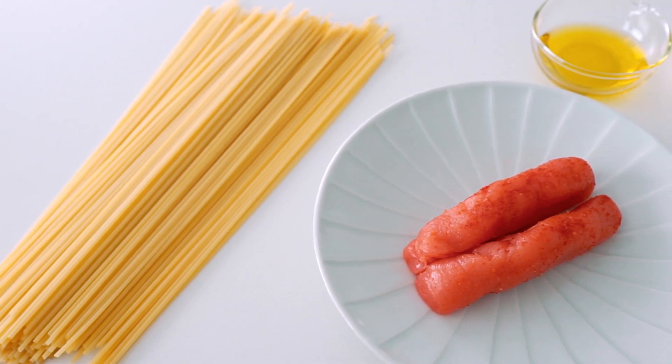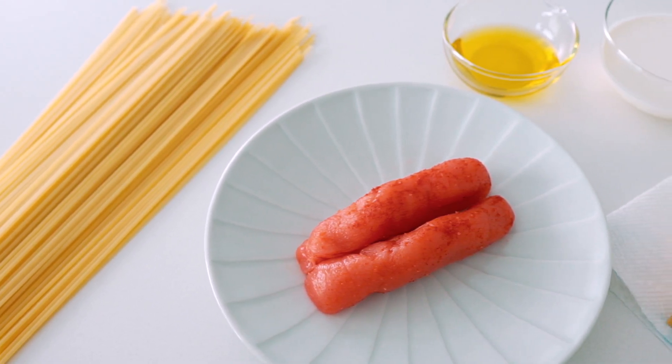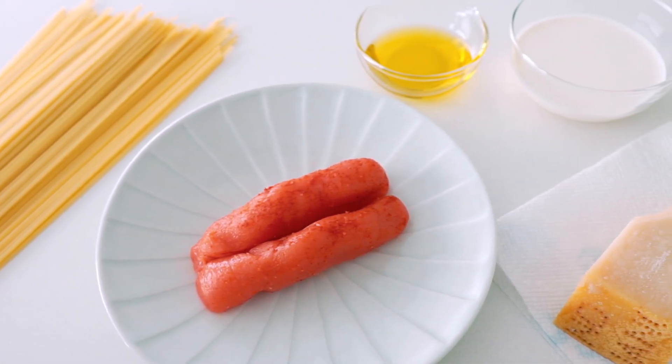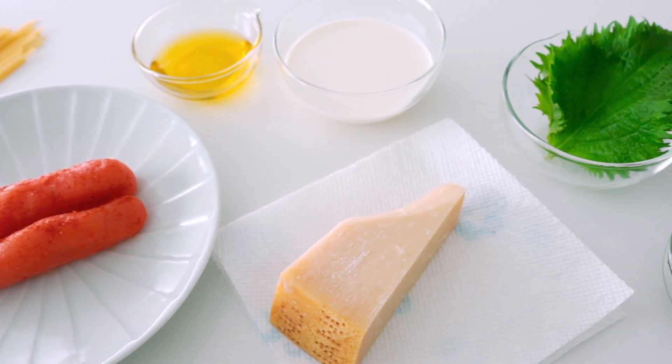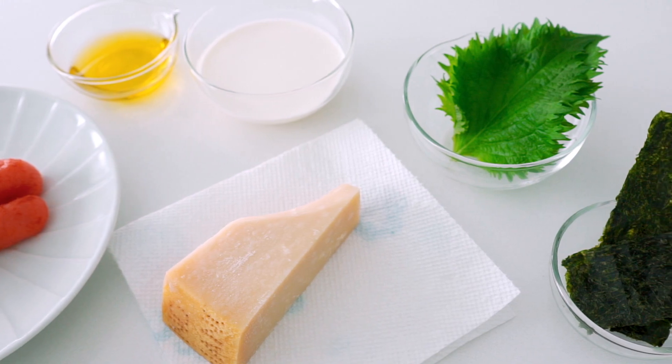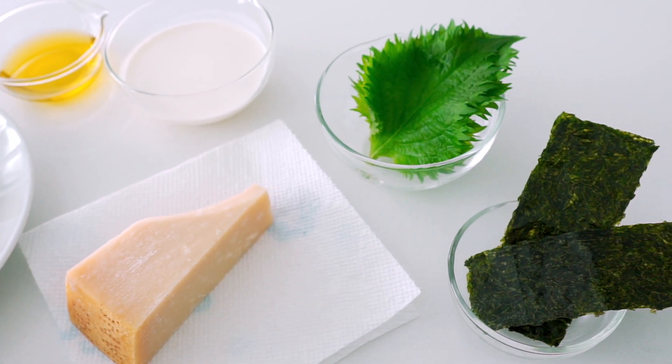Our ingredients today are spaghetti, mentaiko, a mild olive oil, half and half — or a mixture of half cream, half milk — parmigiano reggiano, green shiso, and nori.